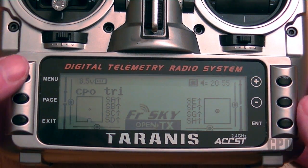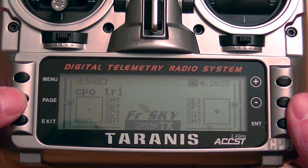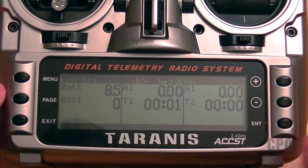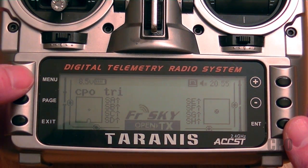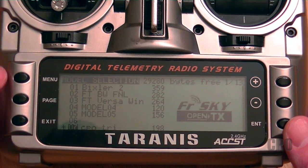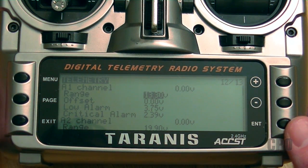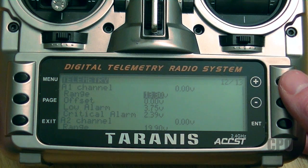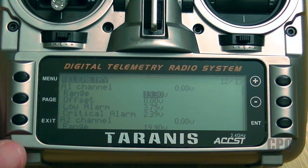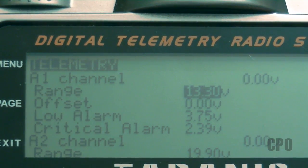I'm going to help you set up the telemetry screens for your model. If you're in the main model screen and hold the page button for a second, it will take you to the telemetry screen that we're about to set up. Let's go into our model menu — hold the page button down for a long hold twice to get to the telemetry screen. Telemetry is per model, and that also means whatever settings you set up in one model don't automatically apply to another model, so you're going to have to copy those settings around.